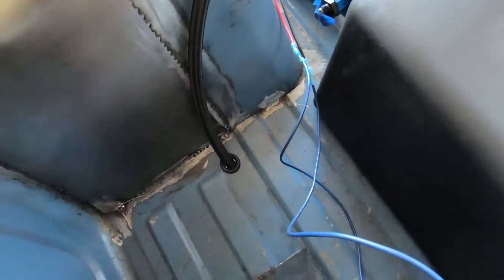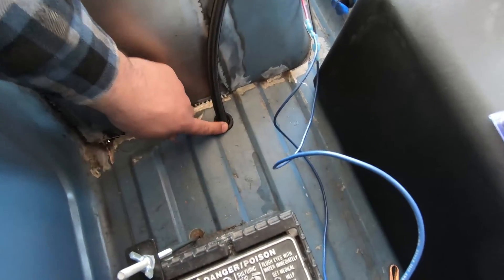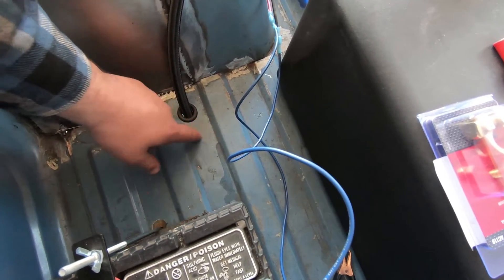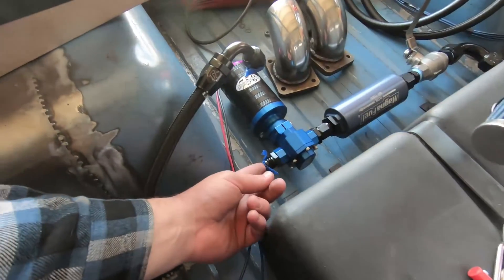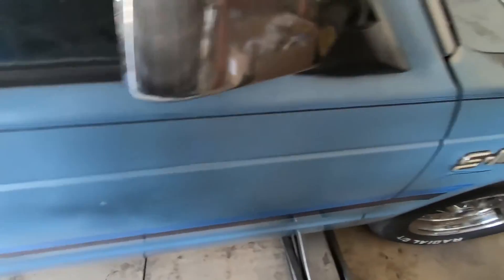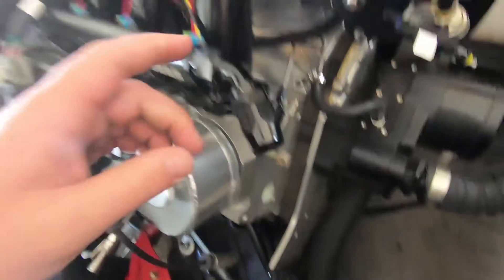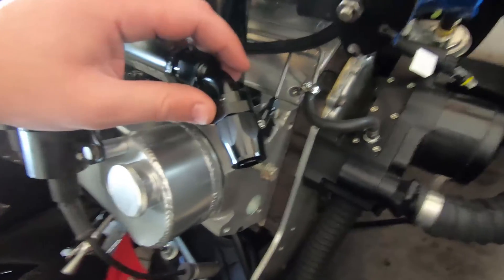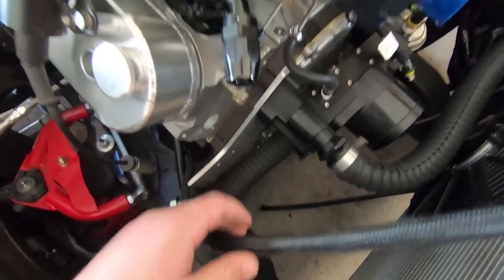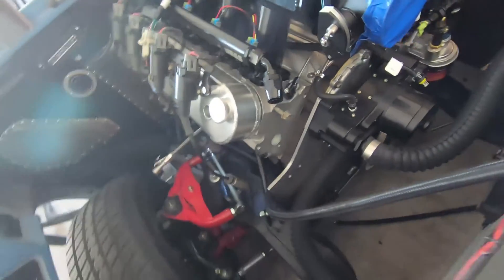I got this little grommet installed to keep the hose from getting cut on the bed. I'm still waiting on that last 90-degree fitting to show up before I can attach it here. I've got the hose run underneath the truck coming up through here, and it's going to be terminated going into the first fuel rail. Next step is cutting the hose to the right length, making sure it's secured underneath, and then installing it.